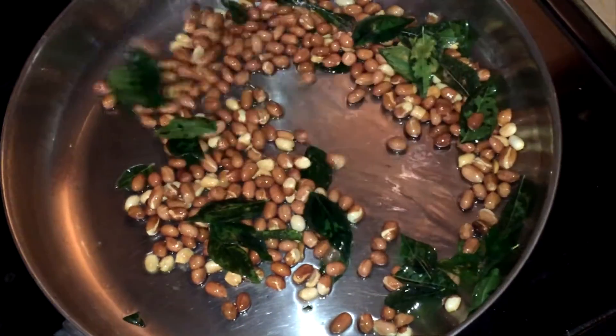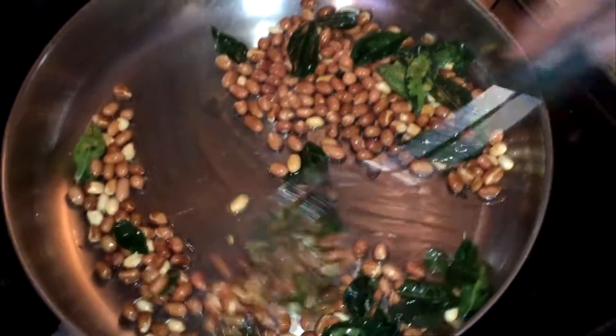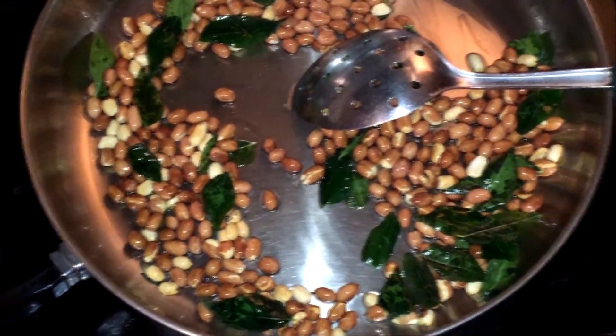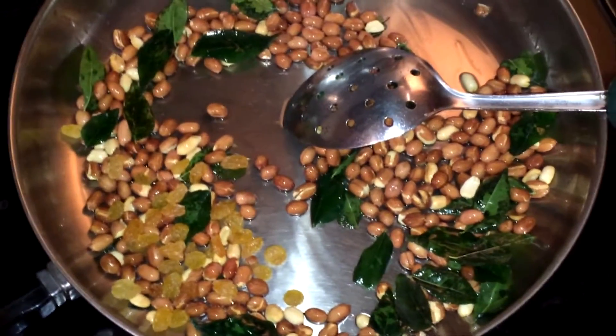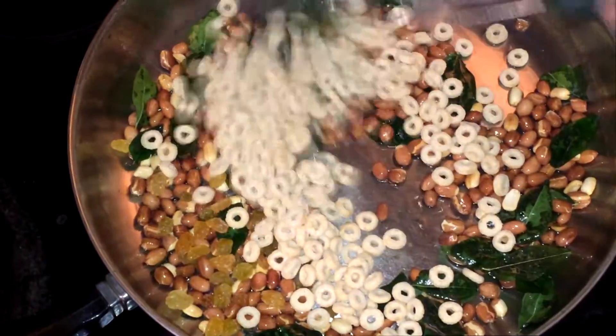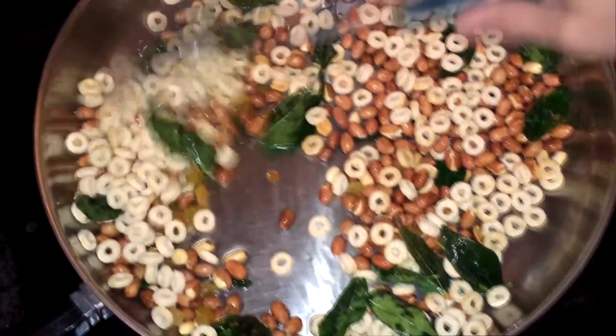Now I'm adding the raisins and these Cheerios. I need to fry these a little bit and then I'll add another cereal.